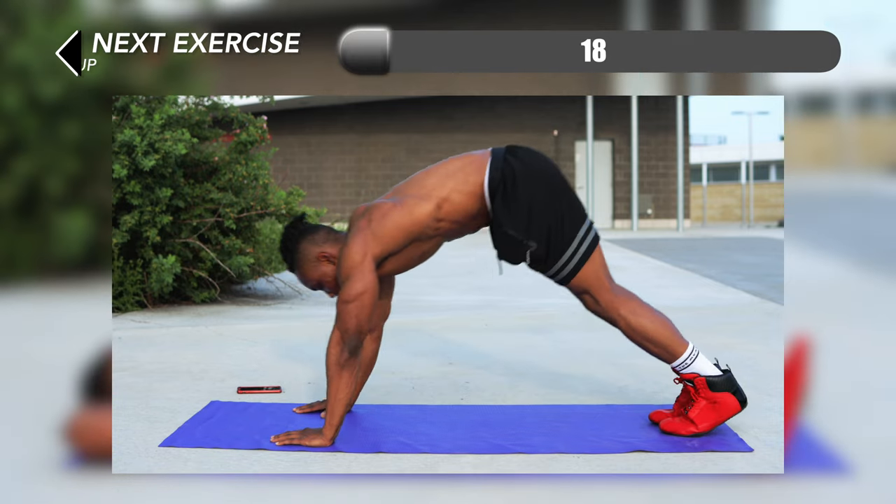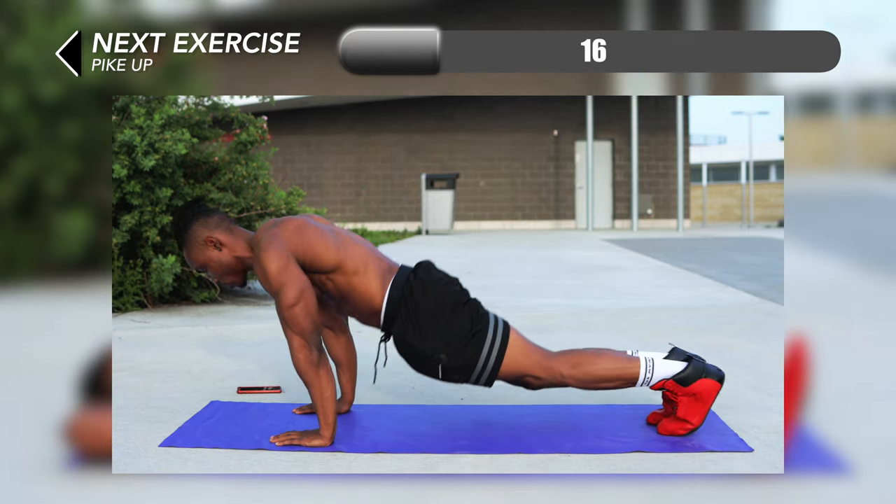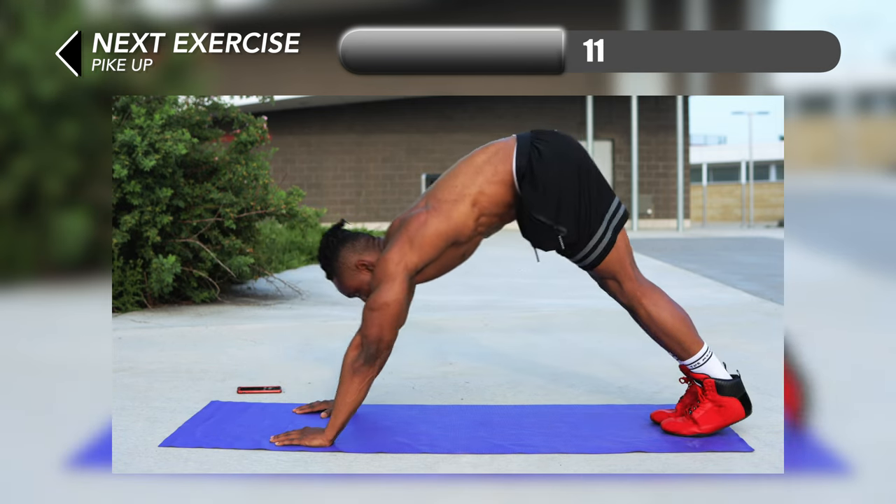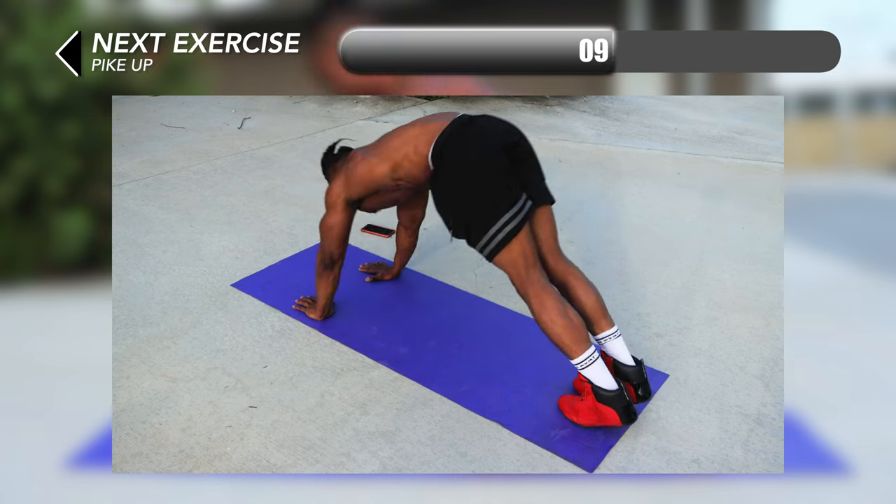We're right back in a plank position for our next one. You're going to start up in a pike position like you're doing a pike push up, and then lower your lower body until you're in a straight plank — a high plank position.